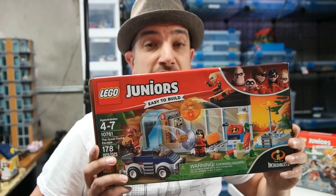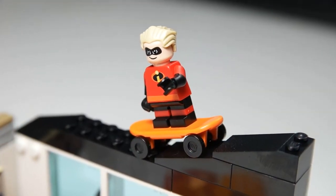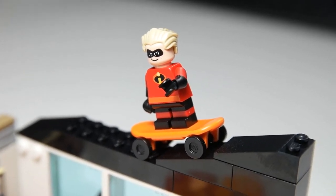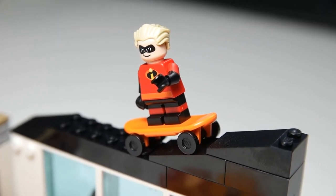Really cool set. It was really fun to build. Here we have Dash from the Incredibles riding his skateboard on top of the house. It's a cool minifigure — there was a Dash and a Mr. Incredible in one of the minifigure collectible series at one point, but here we have him again and it looks awesome.